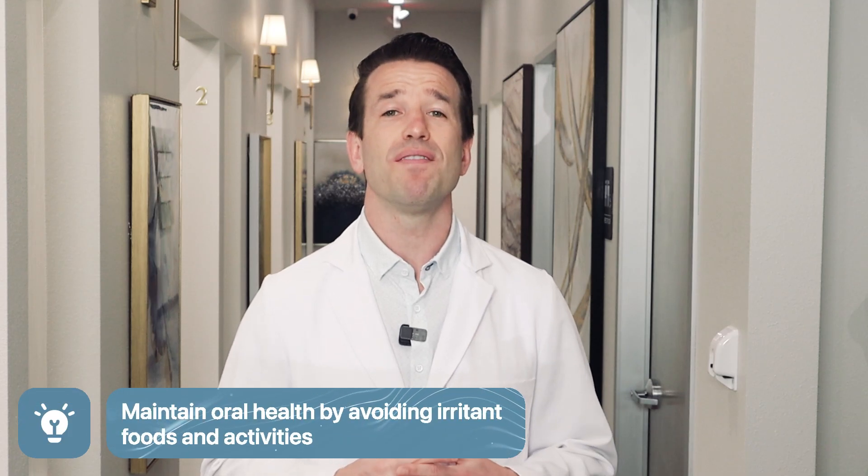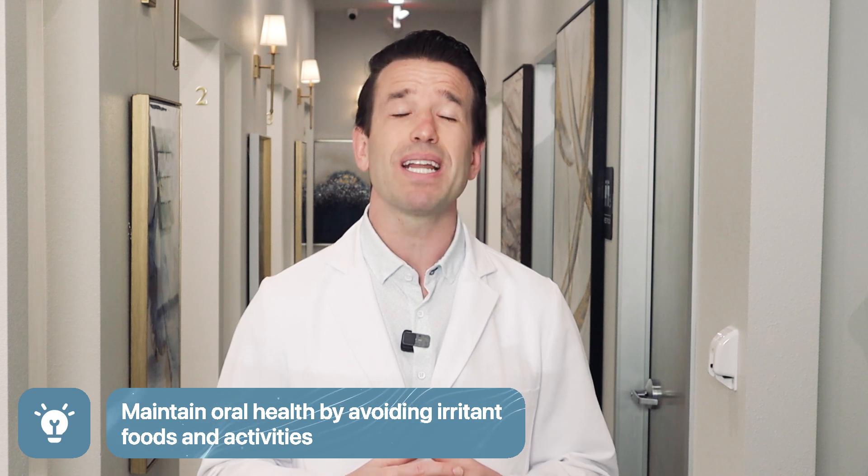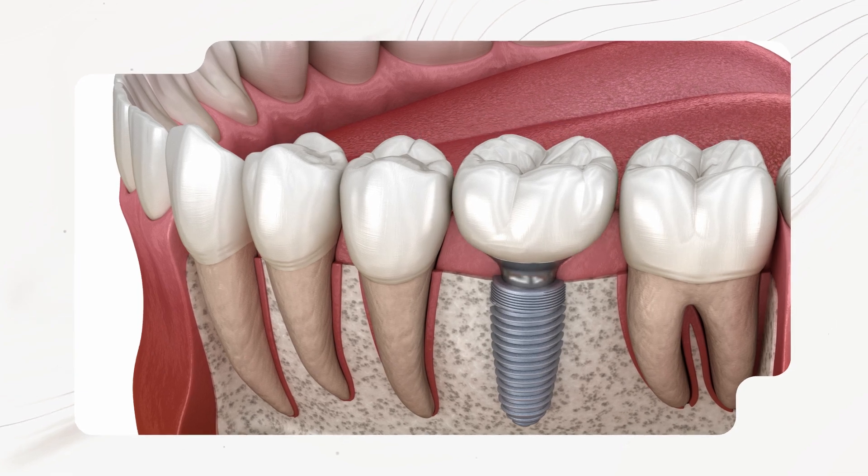Maintaining good oral health and avoiding foods and activities that may irritate the implant site is incredibly important. Once your implants have healed, your bridge or denture can be installed. After the procedure, your implant dentist will provide instructions on caring for your appliance and adapting to your oral hygiene routine.